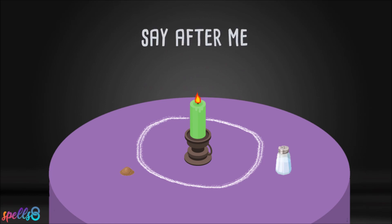Say after me: All adversity now dissolves.